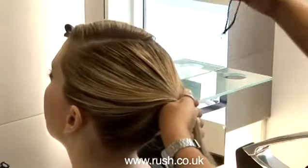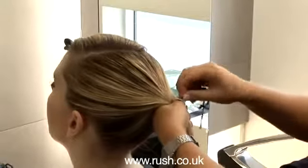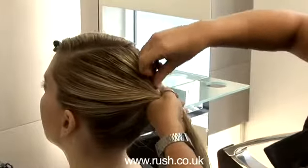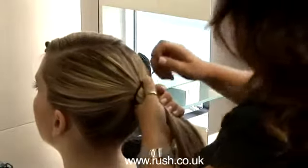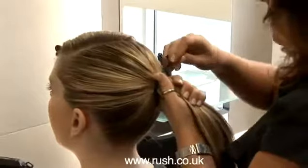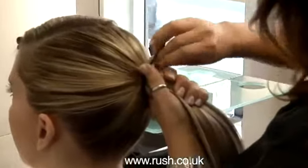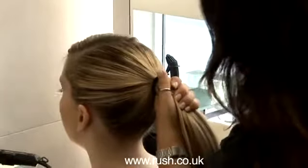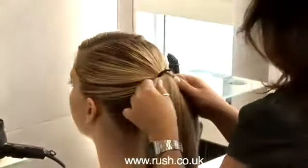What we're using is a piece of elasticated band with two curvy grips on either side. The curvy grips will go on top of the ponytail, and I'm going to rotate the band around and over the top of the curvy grip, making sure to pull that nice and firm — we want that ponytail to last the whole evening. Then insert the top of the curvy grip through and along the top of the scalp, which should hold the ponytail really nice and securely.